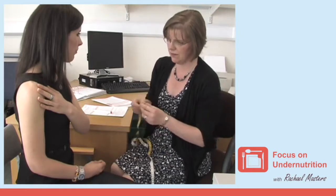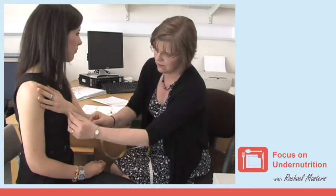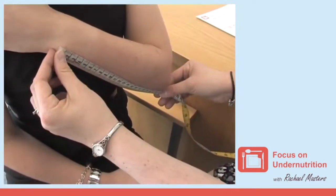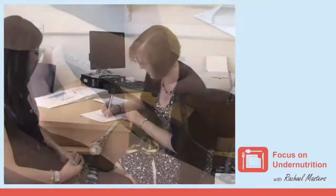Using the tape measure, measure the length to the nearest half centimeter between the point on the elbow to the midpoint of the prominent bone of the wrist. Write this measurement down.